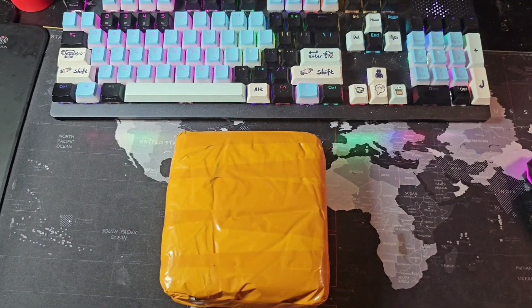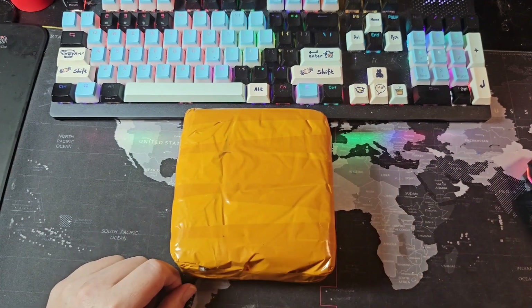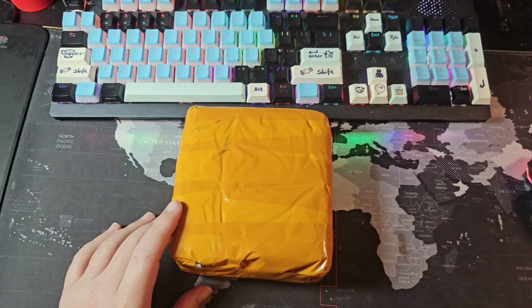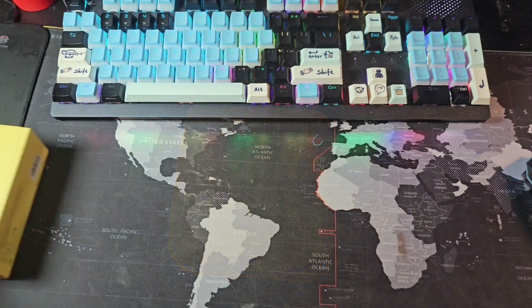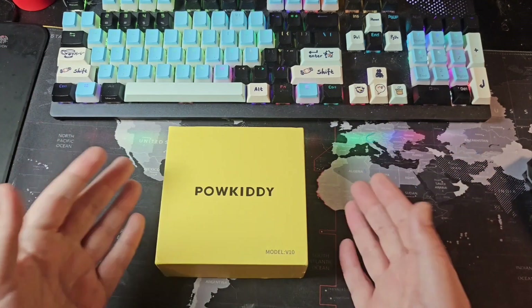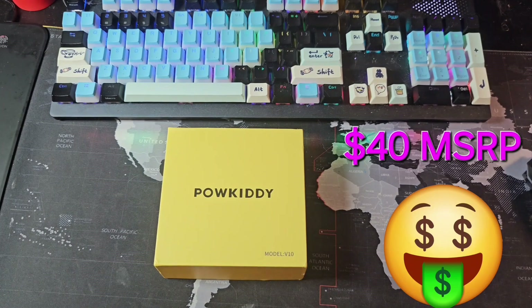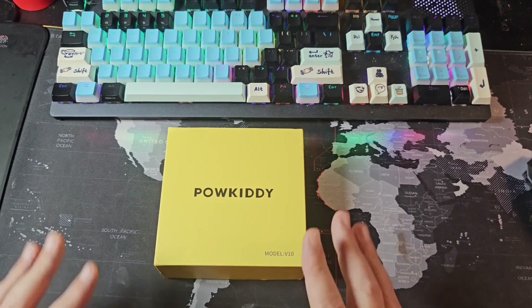Let's hop into that first look and start this unboxing. We have the Powkiddy V10 here, so let's get this guy opened up. Does it live up to the promise of super cheap 3:2 Game Boy Advance goodness at 2x? This is a dirt cheap device — I picked this up on the official Powkiddy store for $35 shipped with a coupon. For around $40, you should be able to pick this thing up.